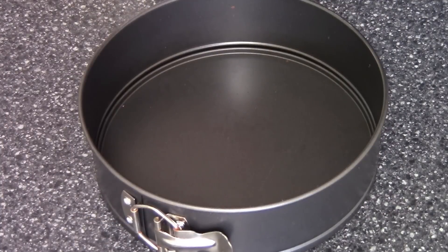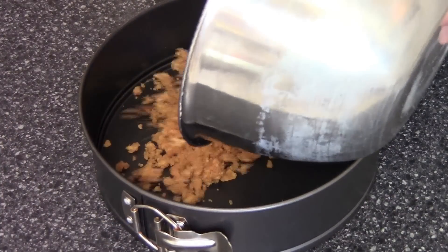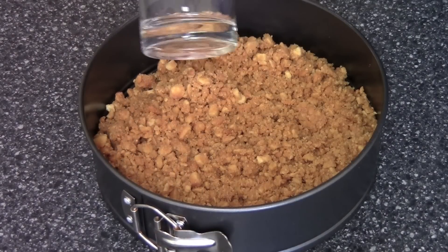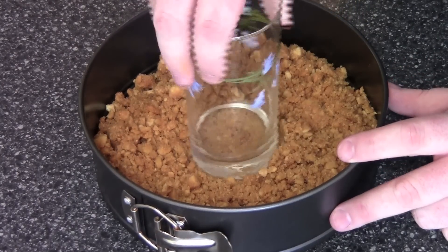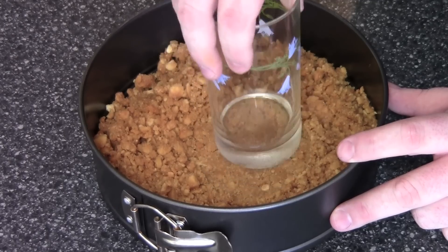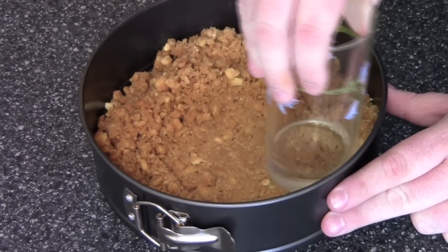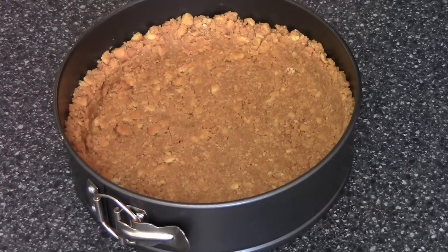I've got a large springform tin here which I'm going to be using for the cheesecake, and I'm just going to pour our biscuit mixture in. Using a flat bottom glass, press down the centre and work your way outwards, then just push the crumbs up the side slightly. Place this into the fridge for about 15 to 20 minutes to chill while we work on our cream cheese mixture.